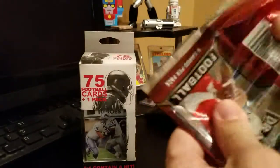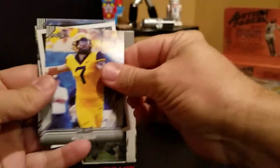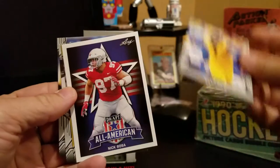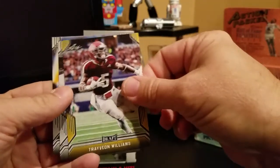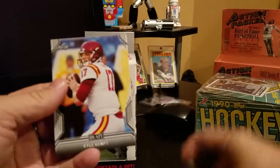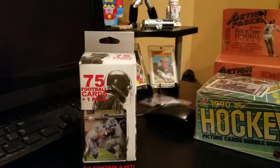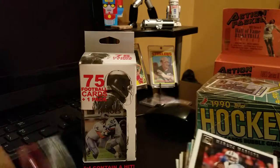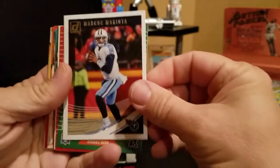Let me go ahead and open it. Will Greer, Nick Bosa, Trayvon Williams nice, Errol Campbell flashback, Kyle Kempt — Kyle Kempt ongoing. All right, now let's get on to the real reason we're here. Get out of here Leaf Draft pick pack. Marcus Mariota.